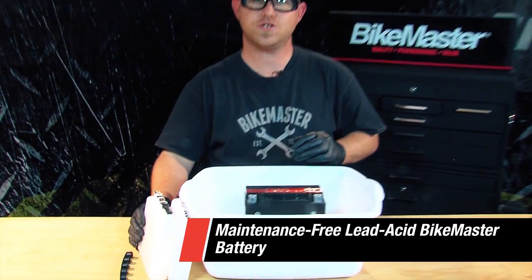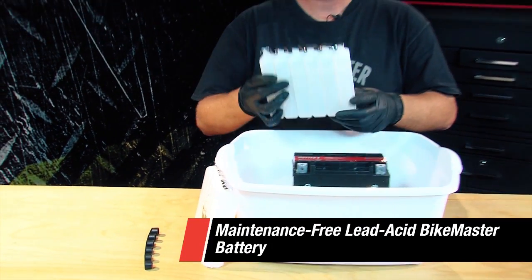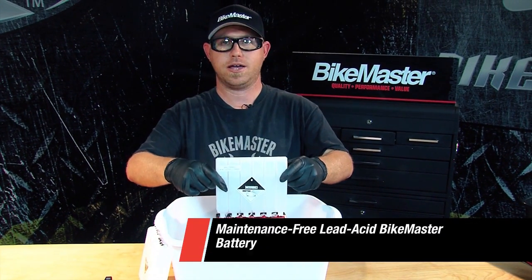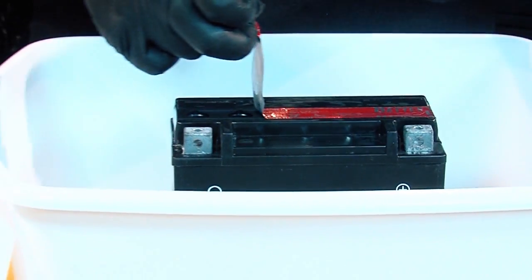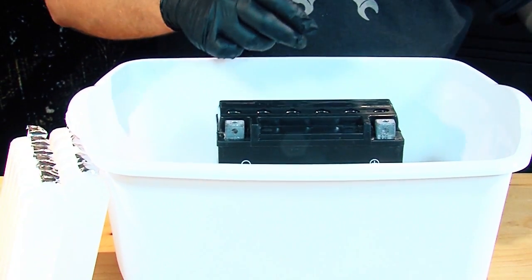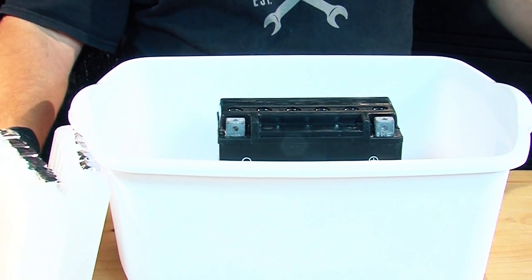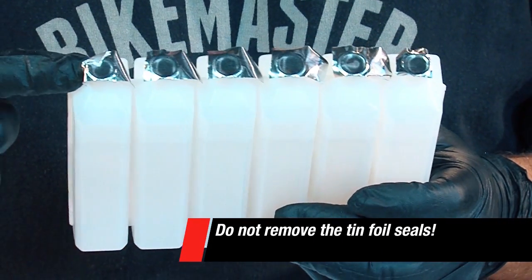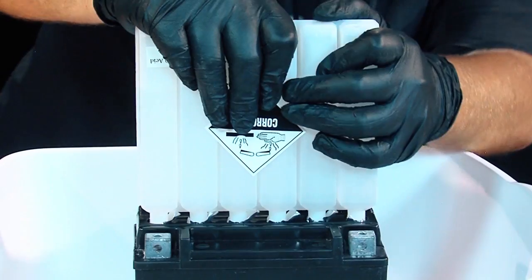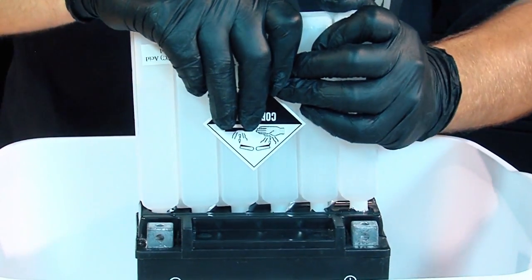This battery comes with two individual acid packs that are sealed for easy puncture into the battery. Now we're gonna pull this strip off the battery. Take the first acid pack — do not take these ten full caps off. These are easily punctured by the top of the battery by flipping it over just as this.